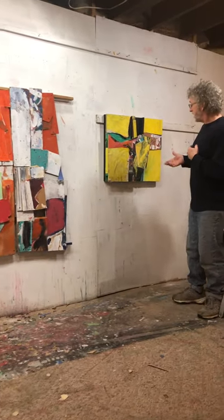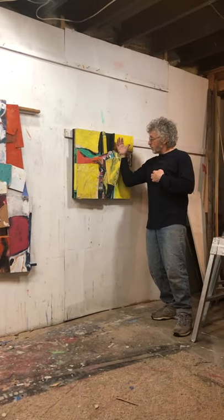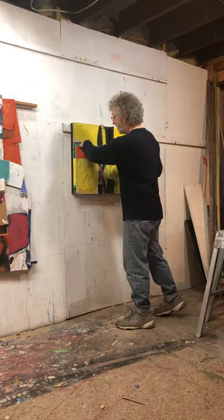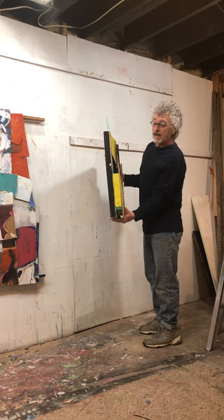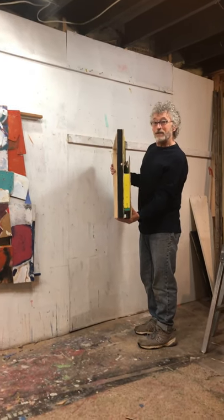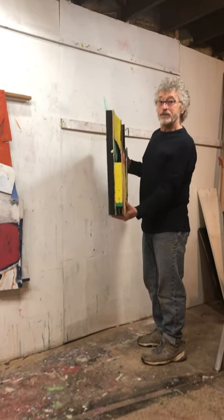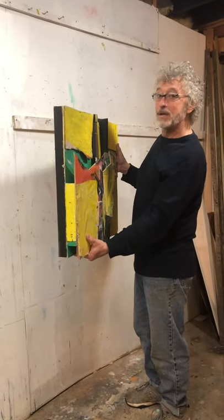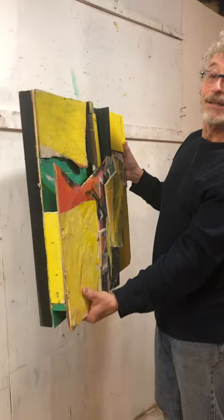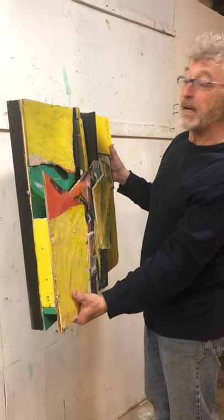This is a finished piece, and in this you can see I've got quite a bit of space behind them. You can even see inside the edges. I started painting the edges of the paintings so that from certain directions it changes. Here you have three pretty much black lines supporting the entire painting.